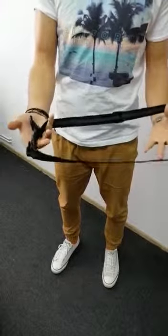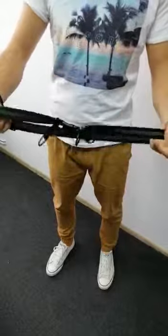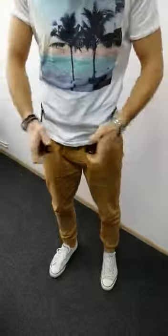In this video I would like to show you how to adjust the waistband from the hands-free leash. Firstly, you've got to put the belt around your waist.